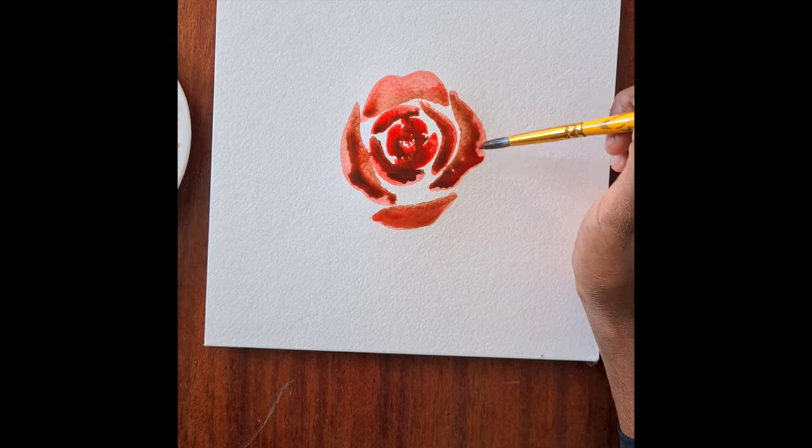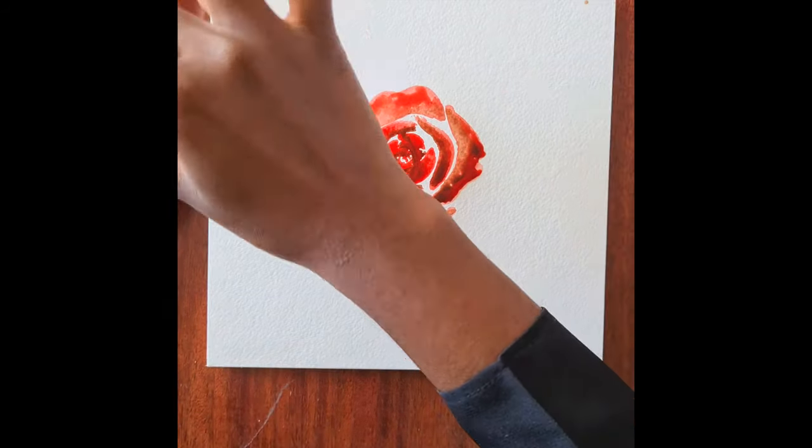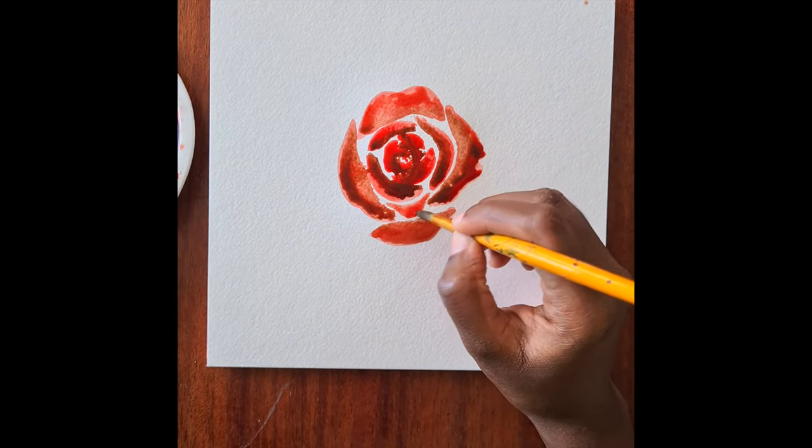That's the beauty about working with gouache or watercolor - blending is super easy. You just need to add a little bit of water and work with your brush.